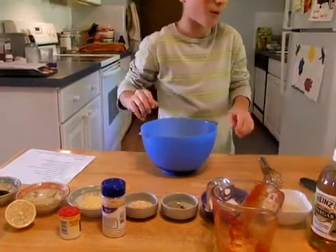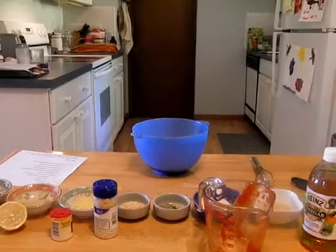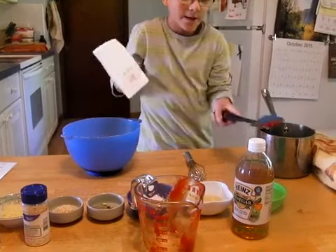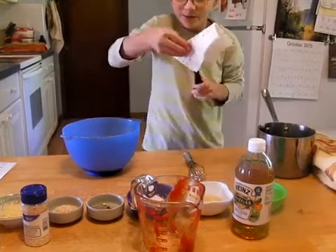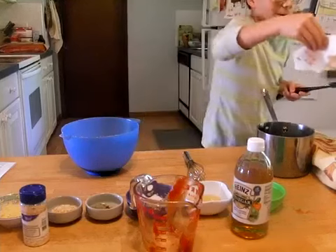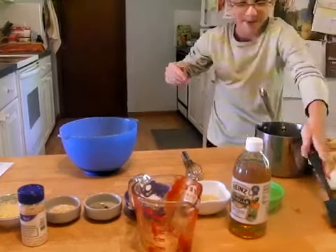I'll get a napkin for that spillage. I'm going to wipe it up now — if you wanted to lick it you could. There's a little spillage on the table but it'll be alright. I don't want to damage my thing there.